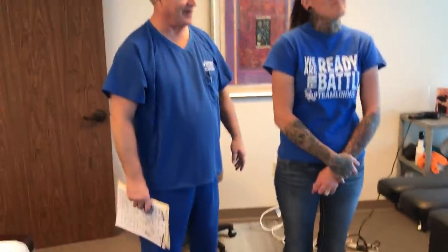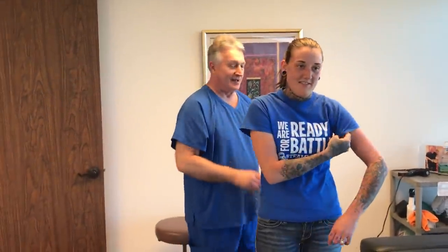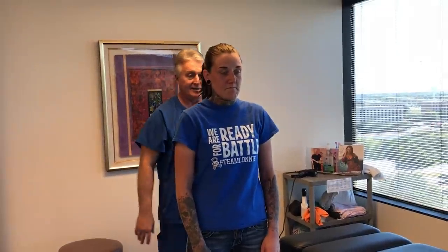You wear those every day, you said? By the way, heels are good for your low back curve. So I do not tell people that high heels are bad for them. The big spike heels are not really good to wear for your low back, but these kind of heels are perfect for your low back.